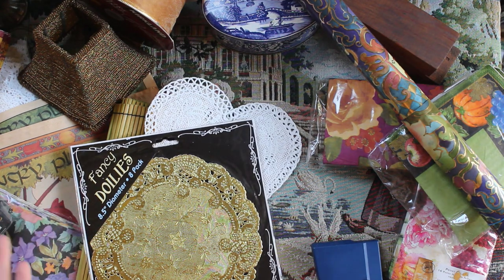And now for the things that I thrifted. Most of this was all from my grandma, so thank you grandma — these are going to come in so handy.